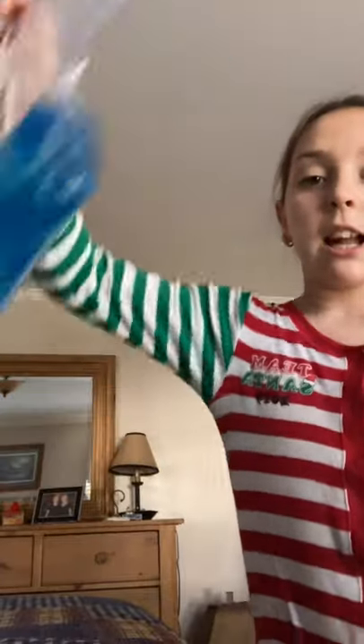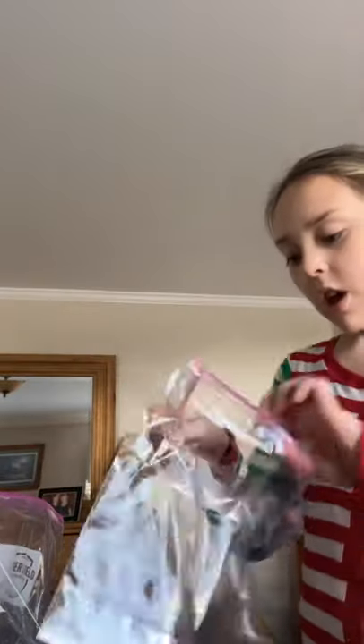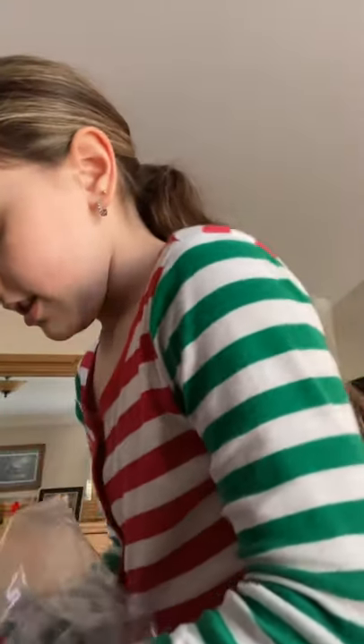I like to double bag it just so it doesn't leak — double bagging it just to make sure. Carefully put it into the second bag so it doesn't leak anywhere, because you don't want a disaster.